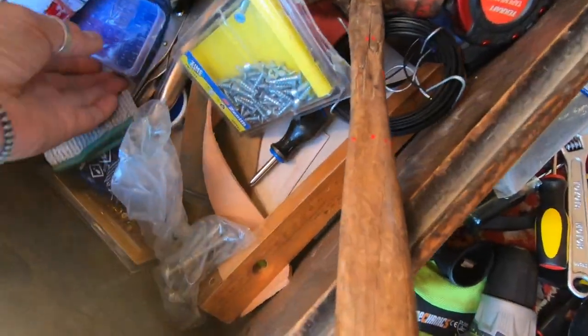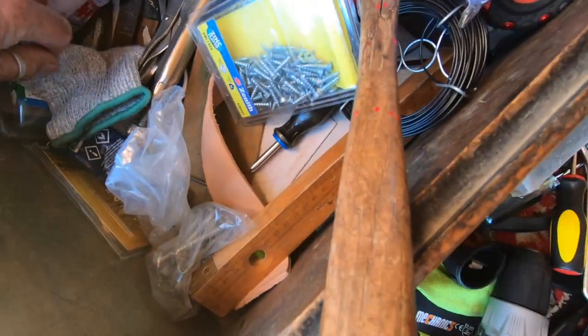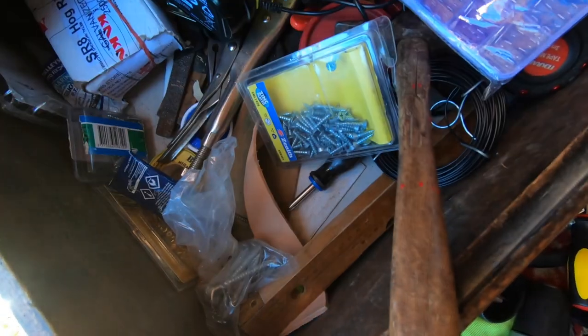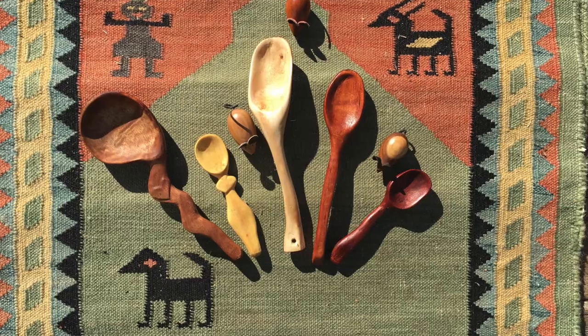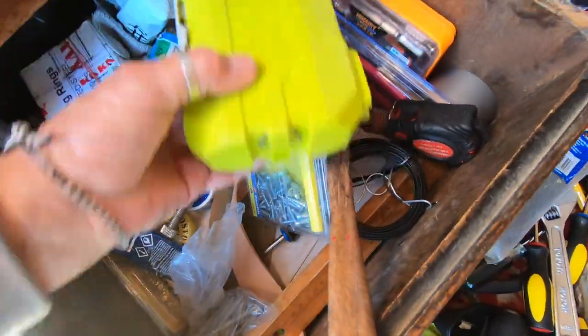I've simply got a whole box full of spare fuses. Some extra whittling gloves — stopped me cutting my fingers off. A recharger. Looks like I'm about to tidy this cupboard, doesn't it?